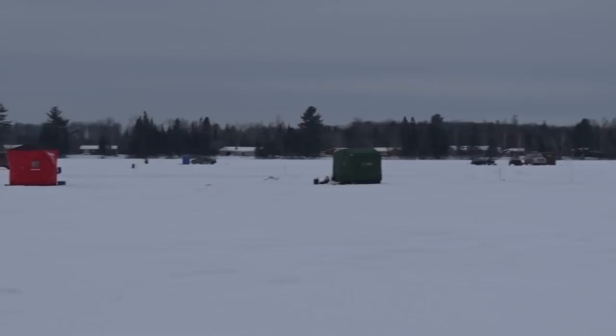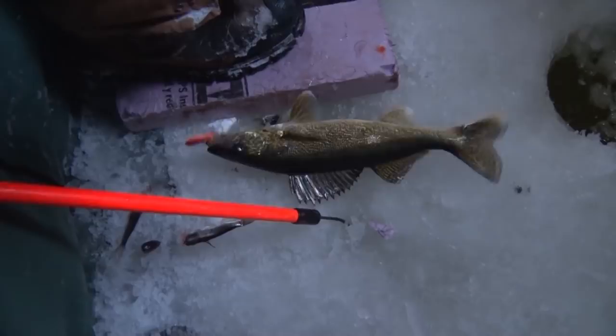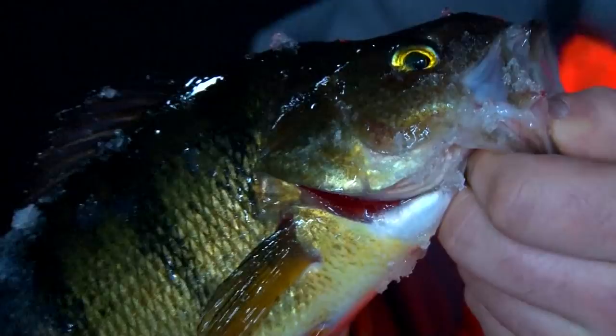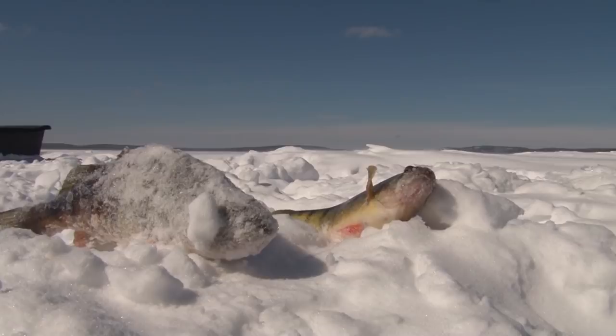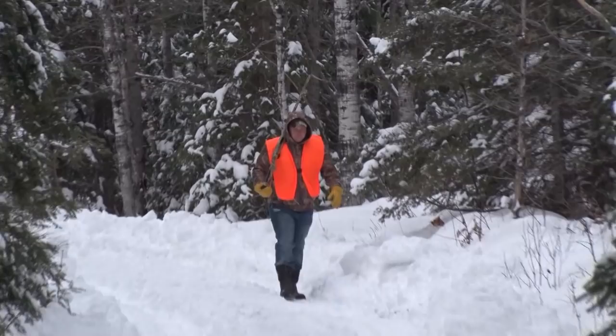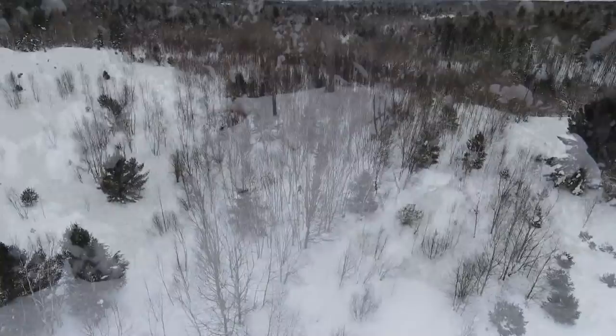Of course, winter in the UP has to include ice fishing. A fishing rod may not give you quite the exercise you'll get from a pair of snowshoes or skis, but it's certainly a great excuse to get outdoors. Just because fall is behind us doesn't mean the chances to hunt are gone — get out and try some predator hunting or maybe chase some rabbits. All of these activities provide an excellent opportunity to get into the outdoors.